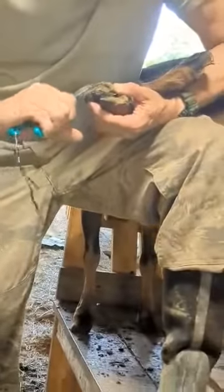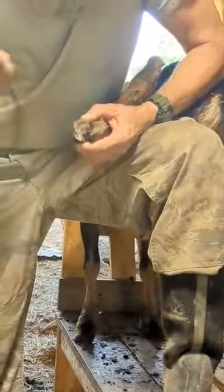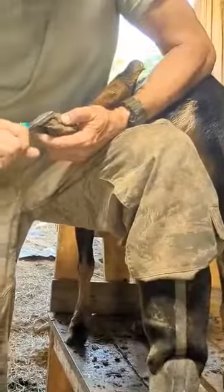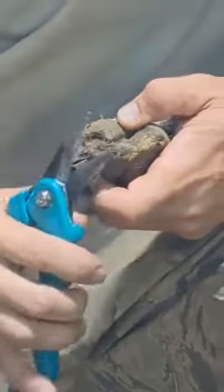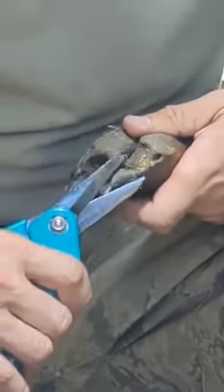What are you doing? A little hook trim here. Gotta do this about every 30 days. Girls don't really like it, but you get used to it if you do it all the way. Ouch.